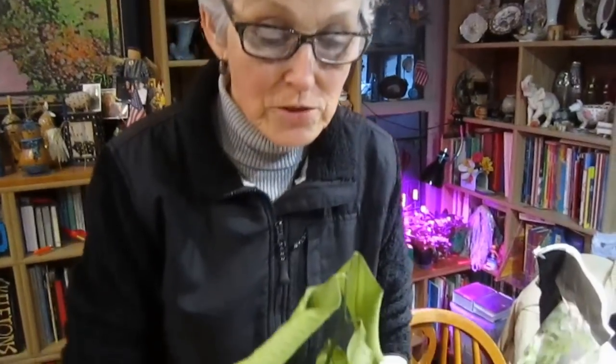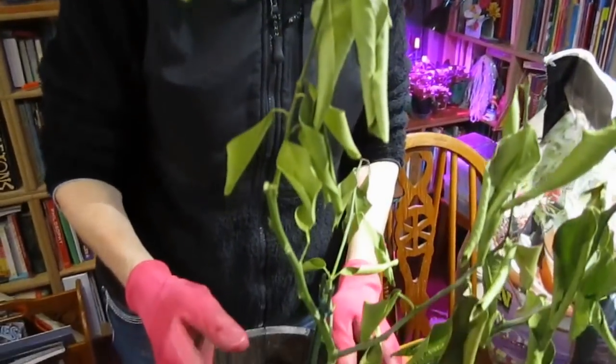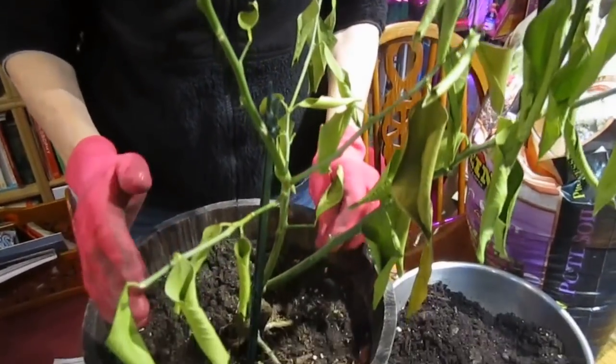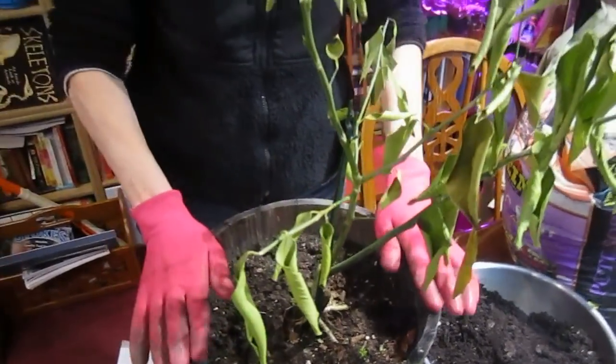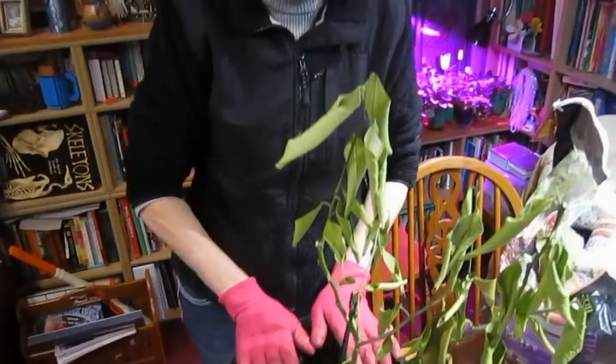By this time in the state of Wisconsin, if you had plants outside and they were tender plants, they've probably been touched by frost, and I think that's what happened to our son's lemon tree. We were at his house the other day planting some tulip bulbs and it was still sitting outside near the house.